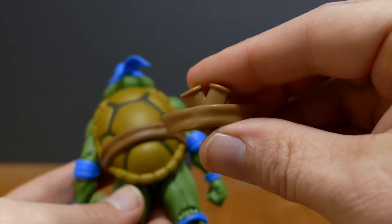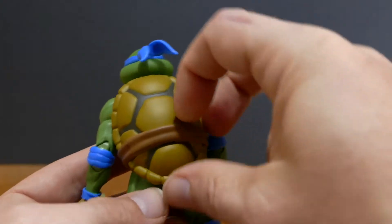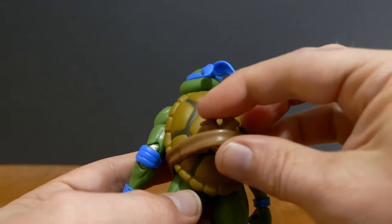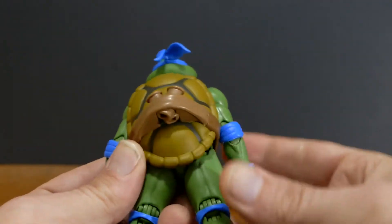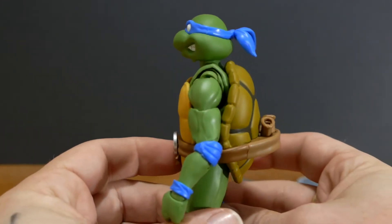The other thing I'm going to do right now is pop off the piece of his belt back here and put this one on so he can hold his swords. It's a simple process — you just stick your finger in there and pop it out. You've got these three little holes here and you just put it right in. Little pegs hold it in. And Leonardo now has sheaths for his swords.